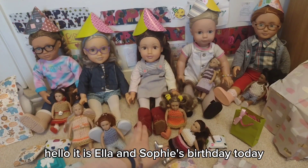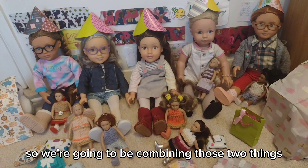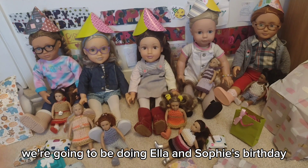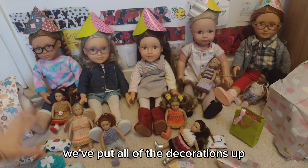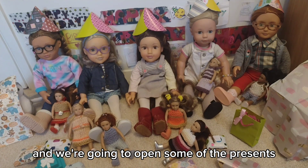Hello! It is Ella and Sophie's birthday today, and it's also New Year's Eve, so we're going to be combining those two things and making one video. First of all we're going to be doing Ella and Sophie's birthday. As you saw, we've put all the decorations up and we've got all the presents round here, and we're going to open some of the presents.